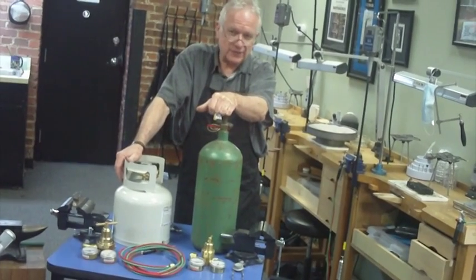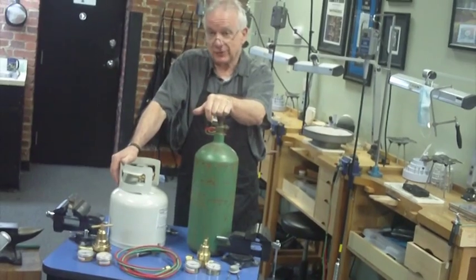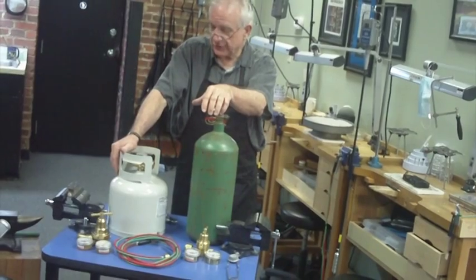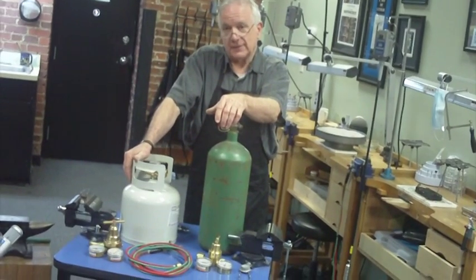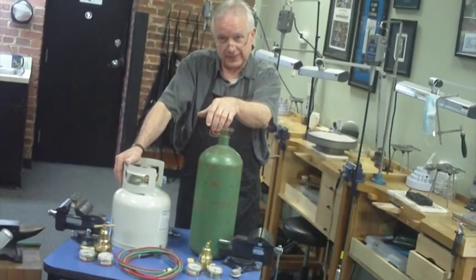On several occasions people have called me up and said, 'Hey, I've got my brand new torch but I really don't know how to hook it up. Can you help me out?' So this is going to show you how to do it. You can always refer to it for somebody else, pass it along, but this is the way I do it and it's always worked for me. So without further ado, let's get to it.